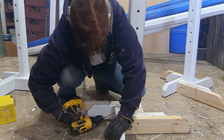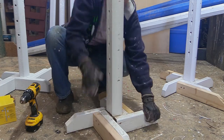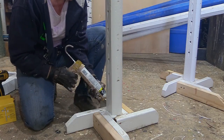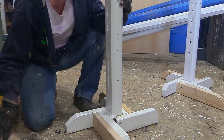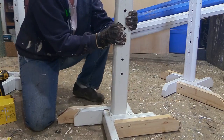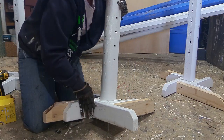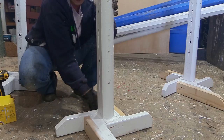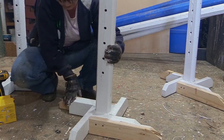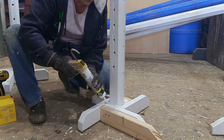After I attached the new feet, I found one part that needed to be a little bit more stable, so I just added a screw. Then I wanted to fill in any gaps between the new feet and the previous feet, and also any gaps around where the upright portion of the standard meets the base. I just used some latex painter's caulk and filled everything in, and made sure to do it on the other standard as well so they'd match.